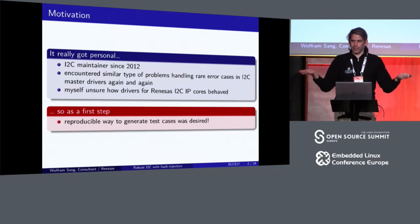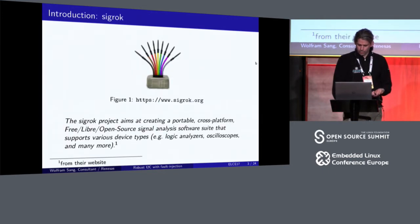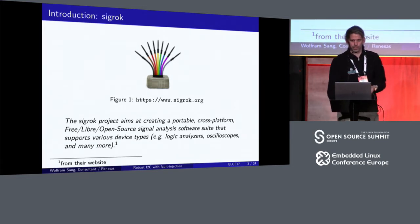I mean, it's somehow a good sign — I2C just works, right? Mostly. I'm very thankful to Renesas for that. They wanted a reliable mechanism to produce these errors, and they were funding this as a first step before we, as a second step, can go and fix the drivers. And as good citizens in the community, this is all open source and will be available for everyone. I think it will be very good if more people use it.